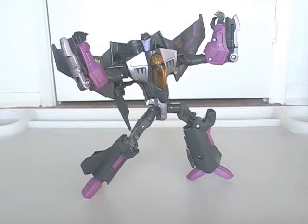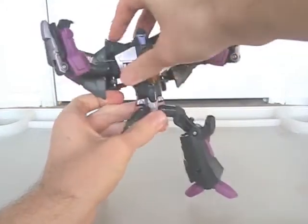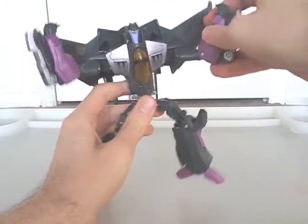Articulation is pretty good for the most part. The head doesn't turn much either way, and the waist doesn't at all. But his limbs are highly poseable.